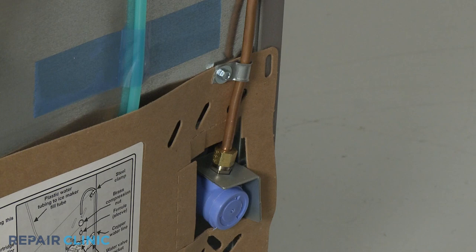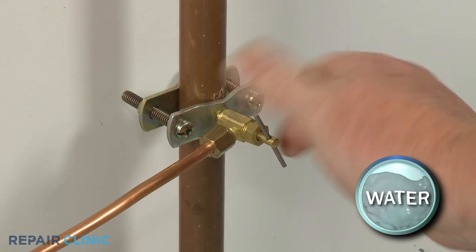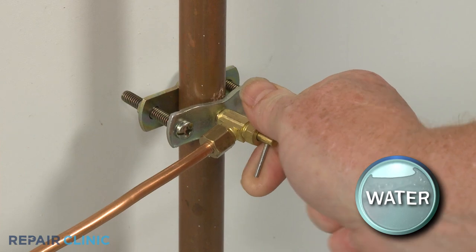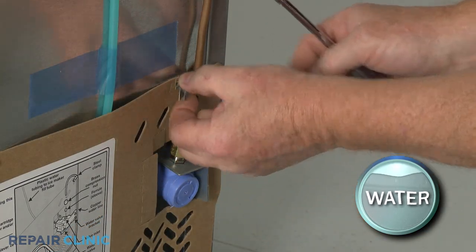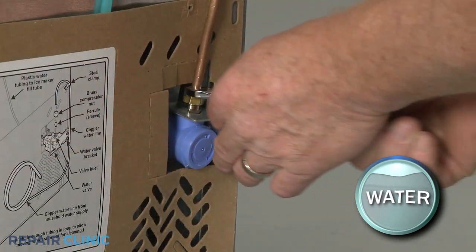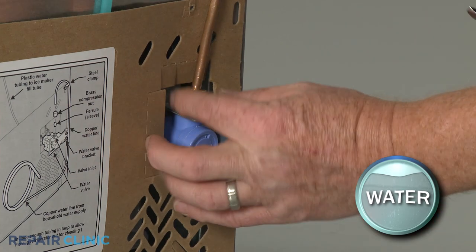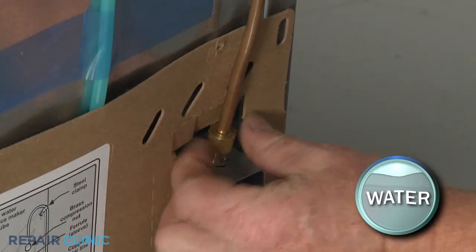On some models, you will need to detach a water supply line from the inlet valve before you can remove the access panel. Shut off the water supply. Unthread the screws securing the water supply line retainer to the rear panel, if applicable. Then use a half-inch wrench or an adjustable wrench to unthread the compression nut to detach the supply line. Be prepared for some water to spill.